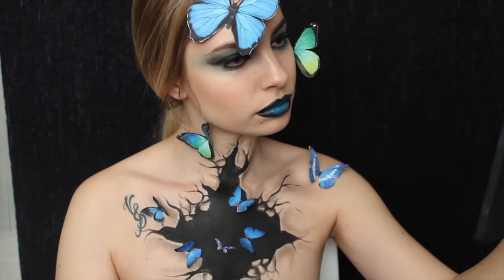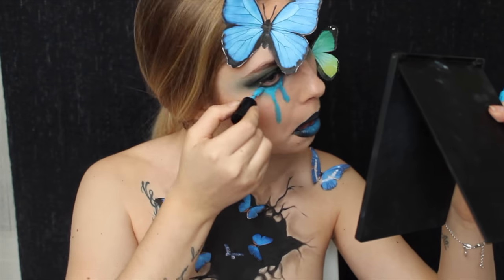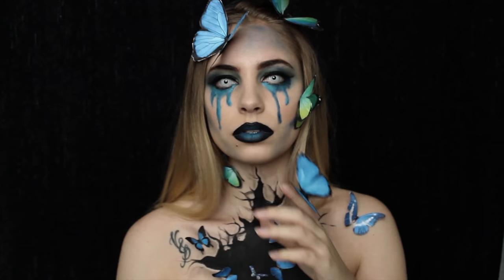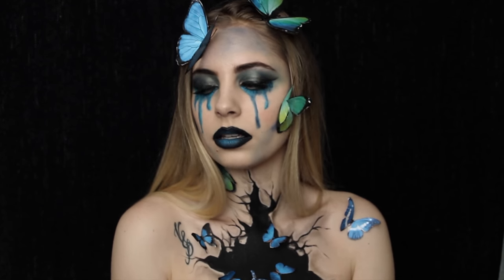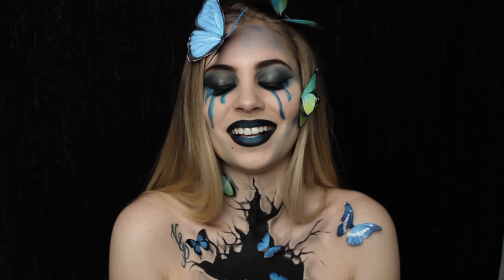Pour les lèvres, j'utilise les rouges à lèvres de chez NYX, d'abord en teinte Alien. Ensuite je fais un dégradé avec le Moscou, et pour terminer j'utilise le Petit Robe en Jeans Délavé qui est le bleu flash. Et voilà, le look est maintenant terminé.